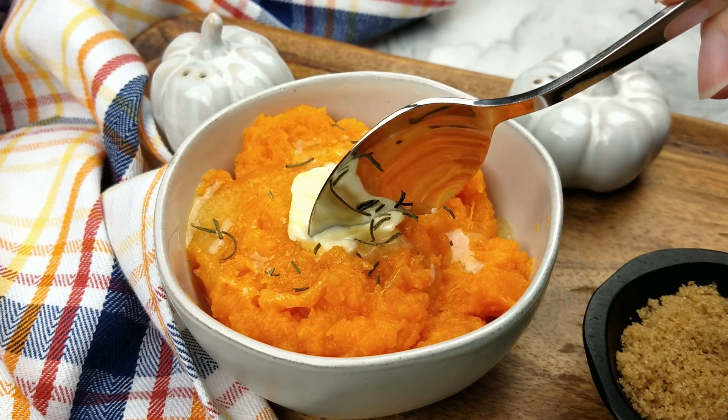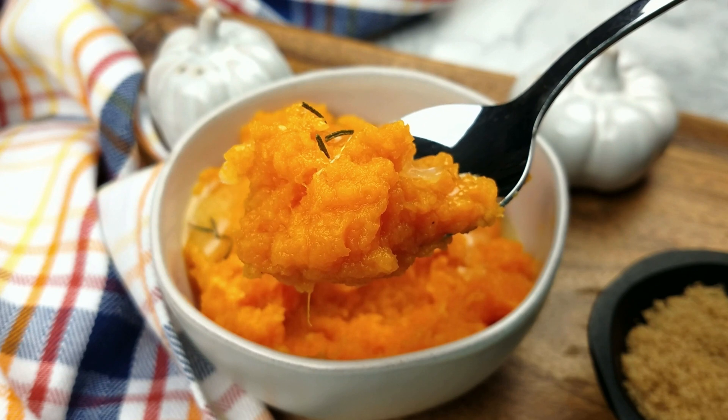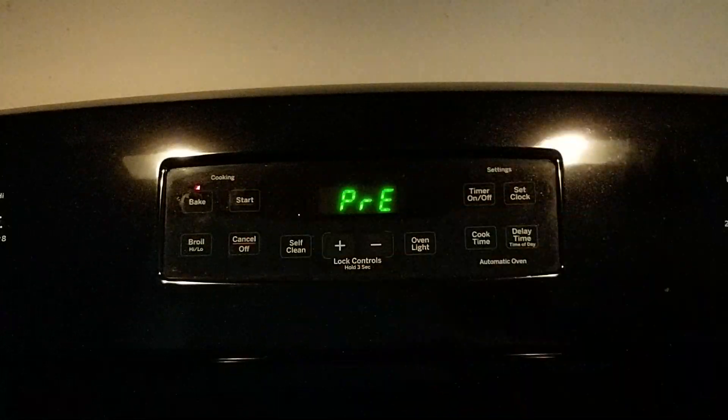This is Ashley with the Panicked Booty, and today I'm going to show you how to make baked butternut squash. With the oven rack in the middle, preheat your oven to 350 degrees Fahrenheit.